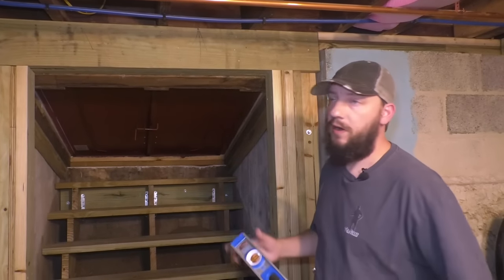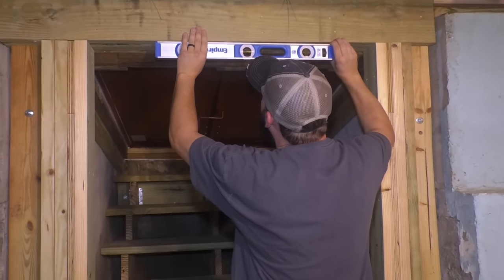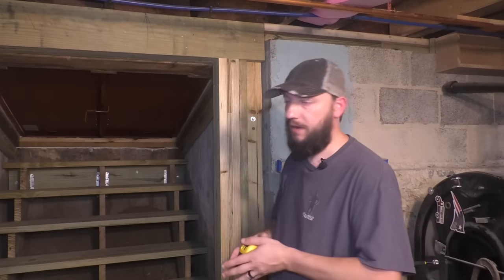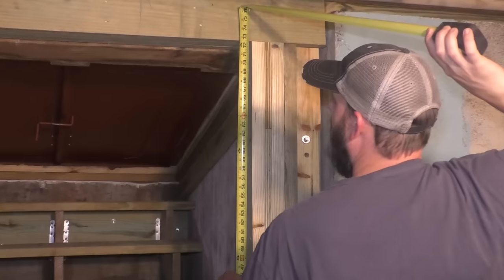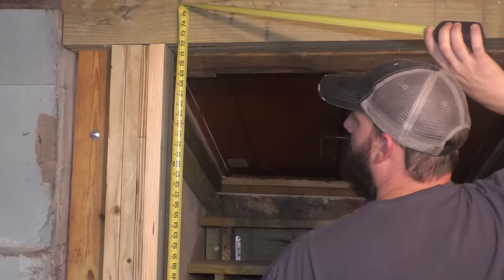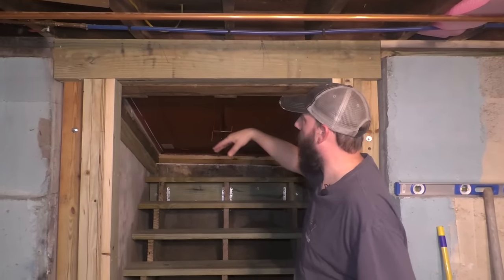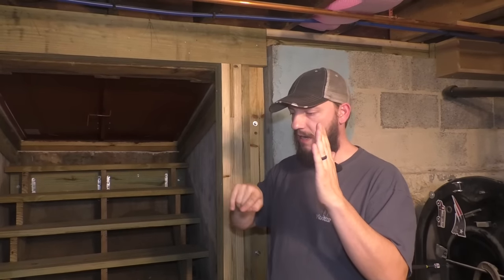Now we can measure for the door. This header I know is not level — it's just how it worked out with the framing; I just wanted to keep it where it was. So this side is lower, and I want to take the smallest measurement and then subtract a half inch so I know that I can move this door around with no issues. If I measure each side, I can see that this is 72 and a half, and then this side is 72. So I'm going to make my height on this door 71 and a half inches. Because this door has a threshold and I'm not cutting the bottom of the door, I'm basically going to make it a rectangle — the bottom is locked, the top is locked, and I don't want to cut one side more than the other.